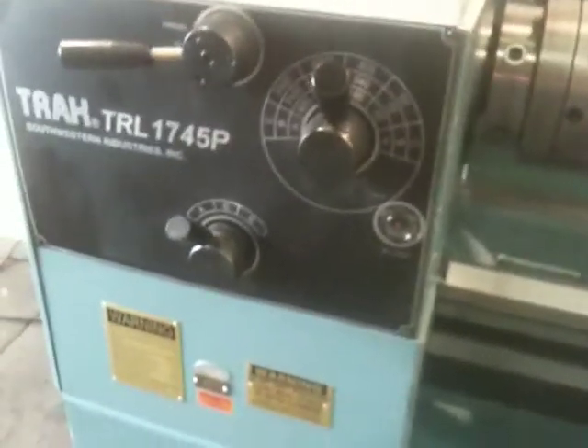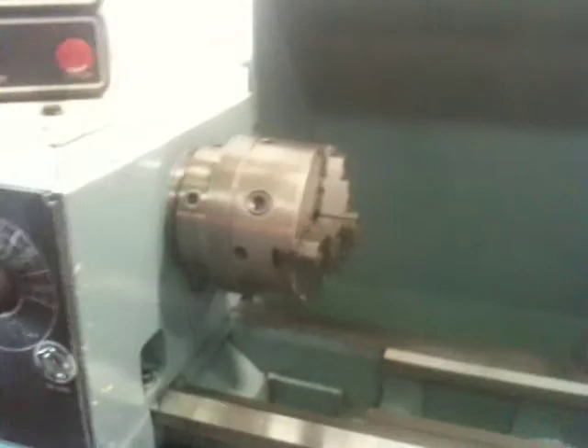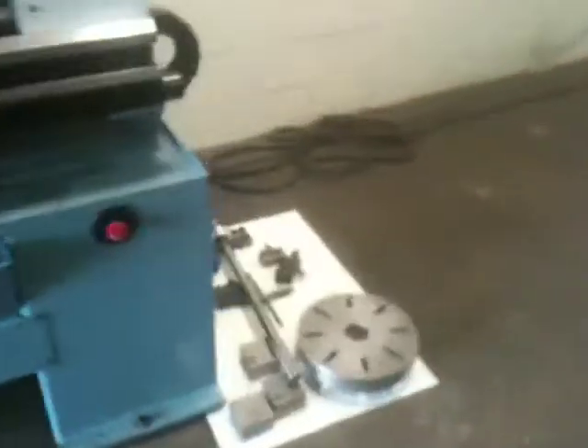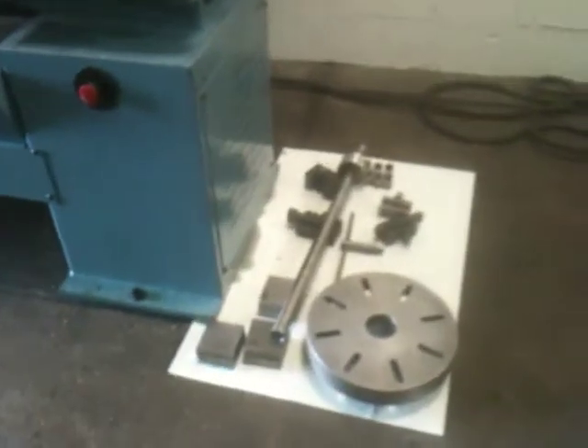RPM up to 1400 RPM. You have a three-jaw chuck, follow rest, a Dorian tool post, and steady rest. You've got a 5C collet closer, a couple of tool post holders, and a face plate.